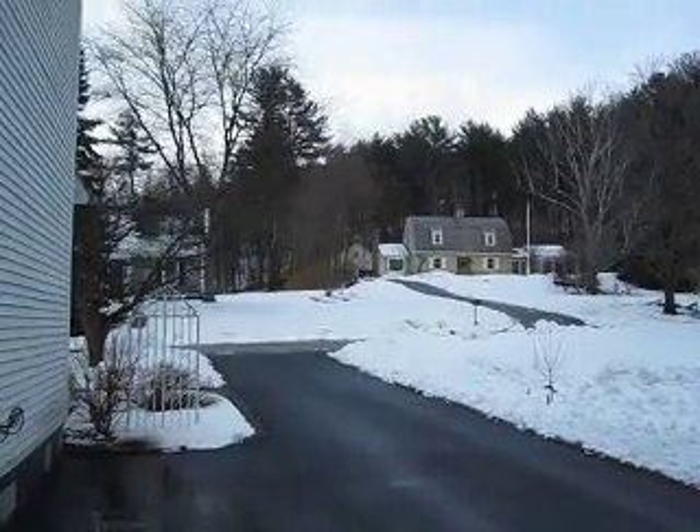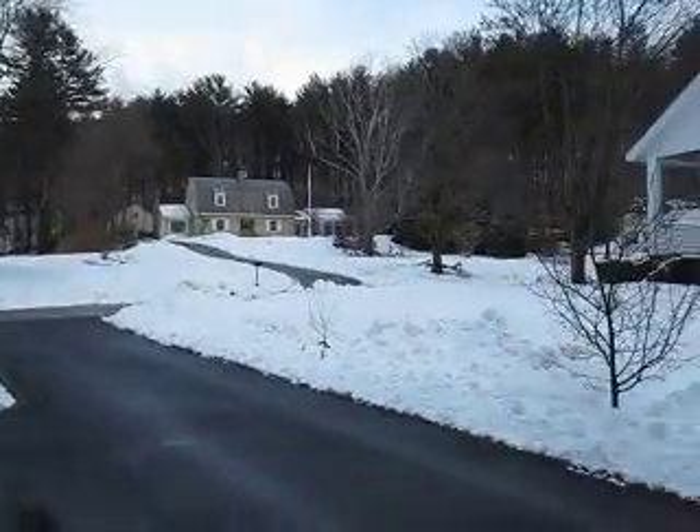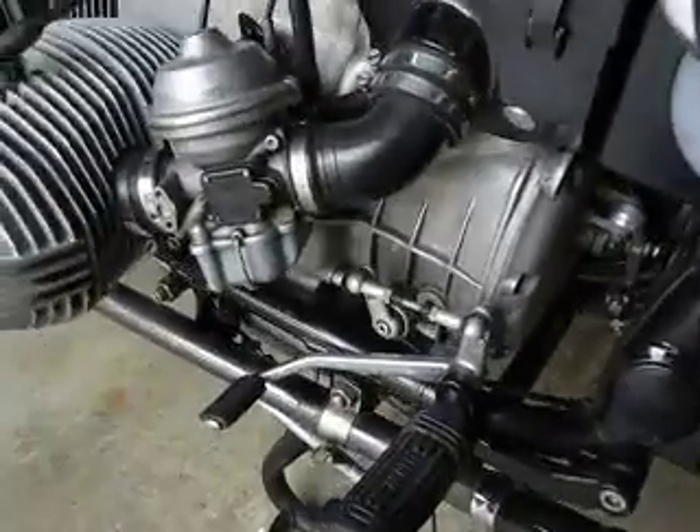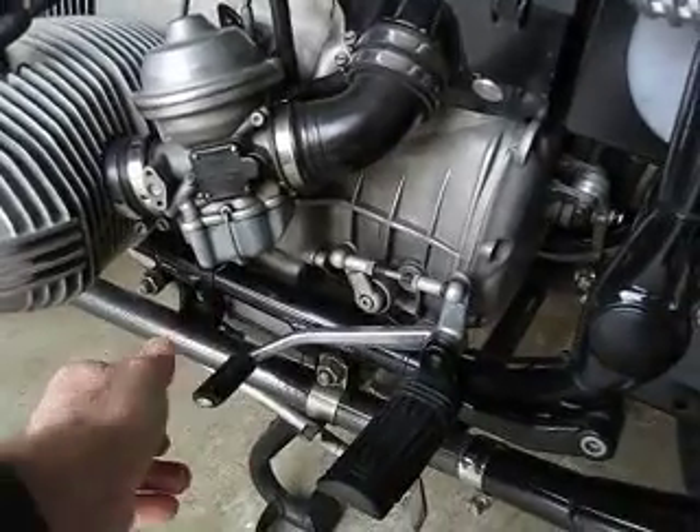Well, it's not a very good day for a motorcycle ride, but it is a good day for some motorcycle maintenance. So here's a little problem that's been bugging me for quite a while, and it's the case of the loose gearshift lever.